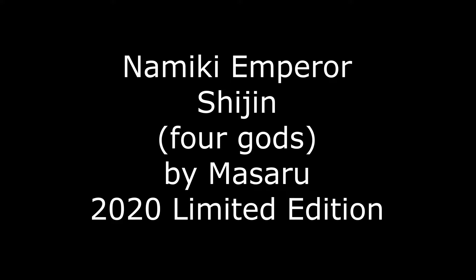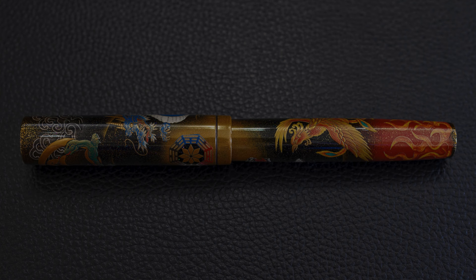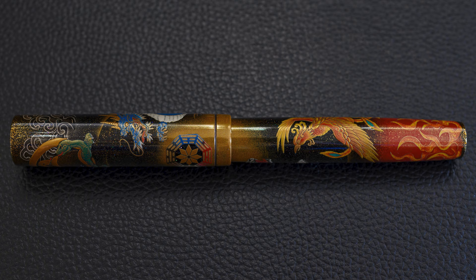This pen was made in 2020 and the limited edition is of just 99 pieces. There's a lot of content in the Shijin. Principally the Four Gods are the Dragon, the Phoenix, the Turtle, and on the reverse side the Tiger, but we'll get into those one by one individually later.